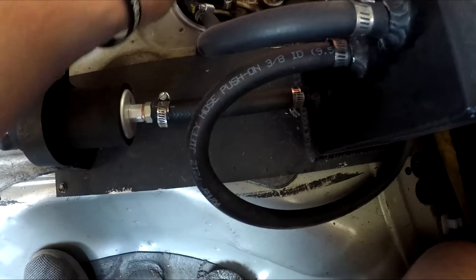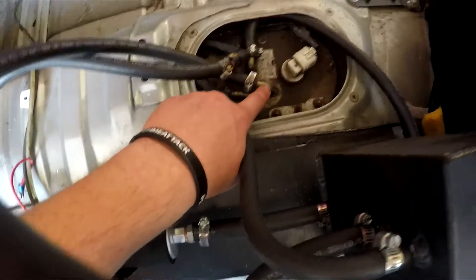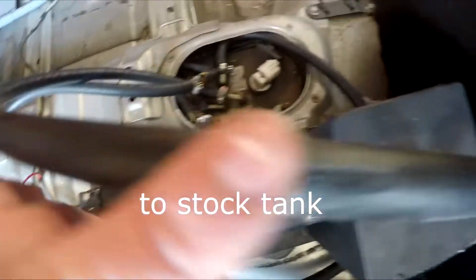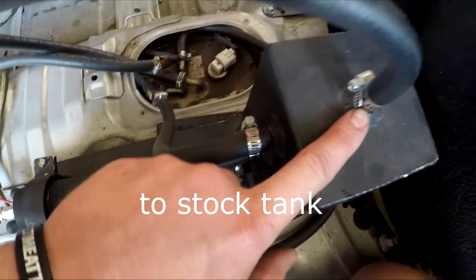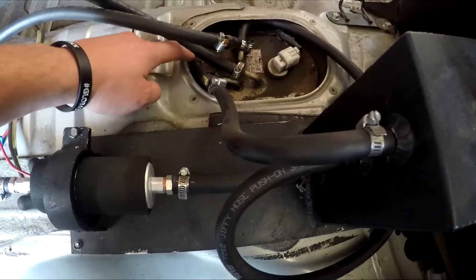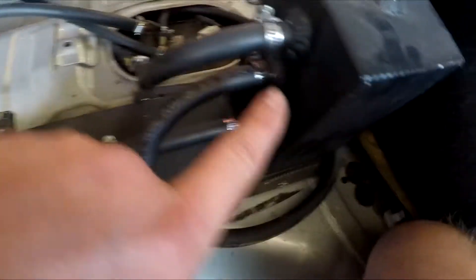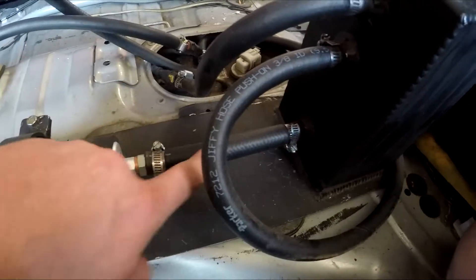This next line right here in the middle — this is the return line. The return line comes up to the very top of the surge tank, because you want gravity to just keep the tank full. This next line right here is the return from the motor, and the return from the motor is coming to the very top on the side. And then obviously this one at the very bottom is the one that is feeding the fuel pump.